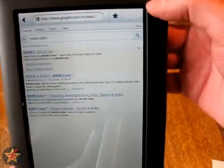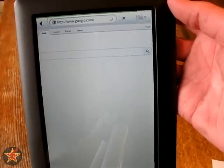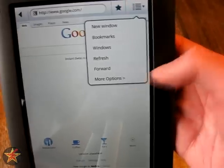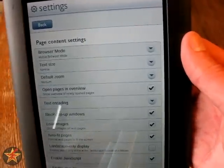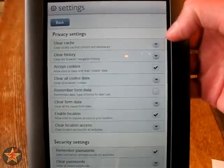You have bookmarks and options up here for the web itself. You have options for the web browser: new window, bookmarks, windows, refresh, forward, and more options. More options gets you to add bookmarks, find page, page info, downloads, and settings. Especially with this device, since it's a borrowed device from the library, you're going to want to go through all of the settings — especially the security and privacy settings — clear the history, clear the cookies, things of that nature. That's your general browser settings.